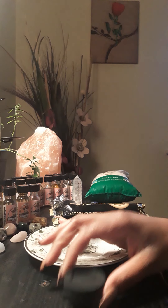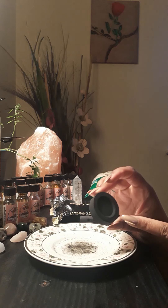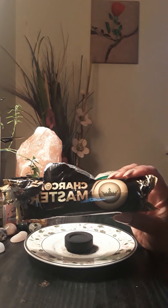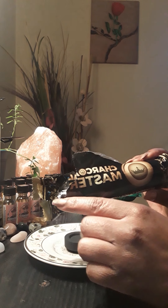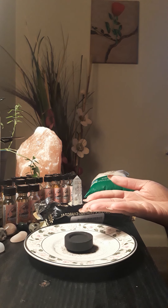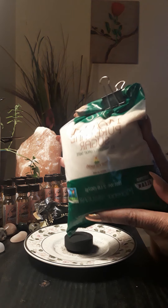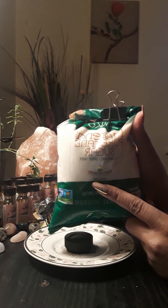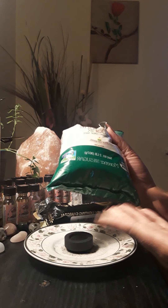Today's ritual is basically a prosperity sugar ritual and you only need three things: a fire-safe bowl or plate, a piece of charcoal — this can be any type of charcoal; I smoke a hookah so I use my hookah charcoals, and I get them from Amazon, it's called Charcoal Master and it's about five dollars — or you can just get a charcoal from your grill. Any charcoal will work. The last ingredient is just some sugar — it doesn't matter what kind.